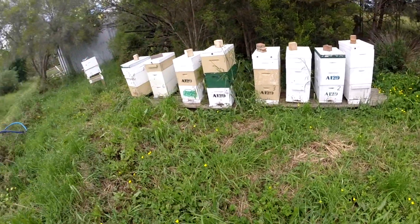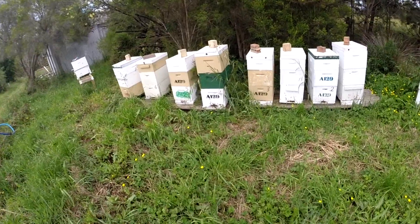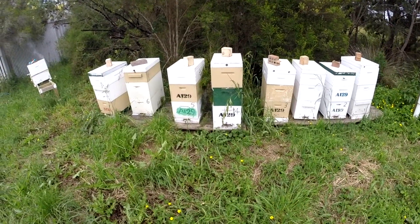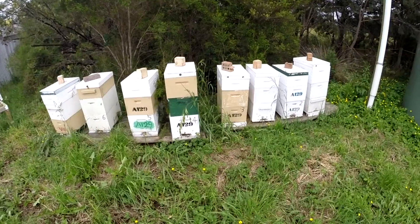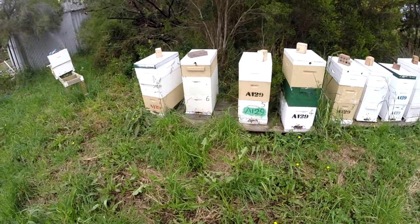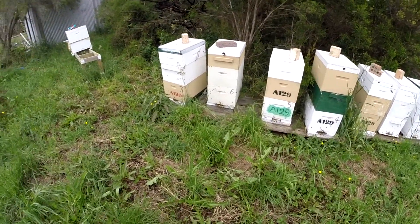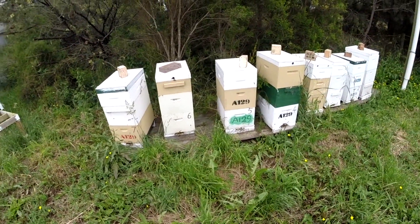This is one of my bee yards and there are eight hives here. Each hive has its own number drawn on the front so I know exactly which hive I'm making notes on in my book. I recommend that you either name or number every hive. If you've only got one or two hives it's probably not absolutely necessary, but when you get a few more hives it's a good idea to be able to refer back to a hive when you're looking at notes.